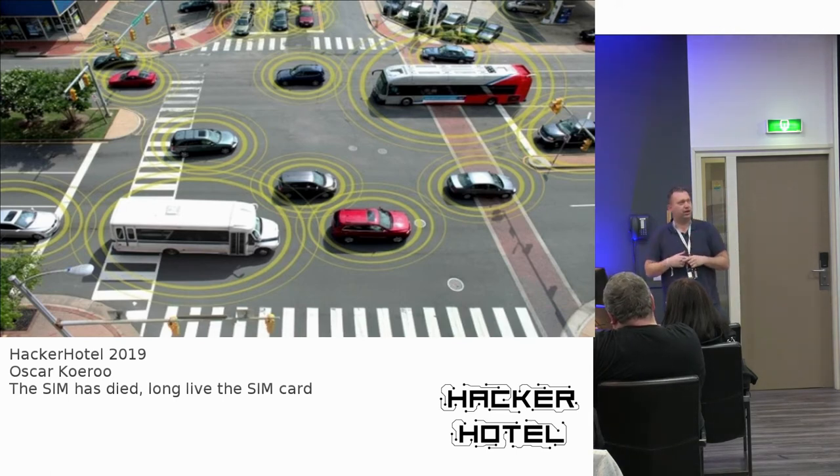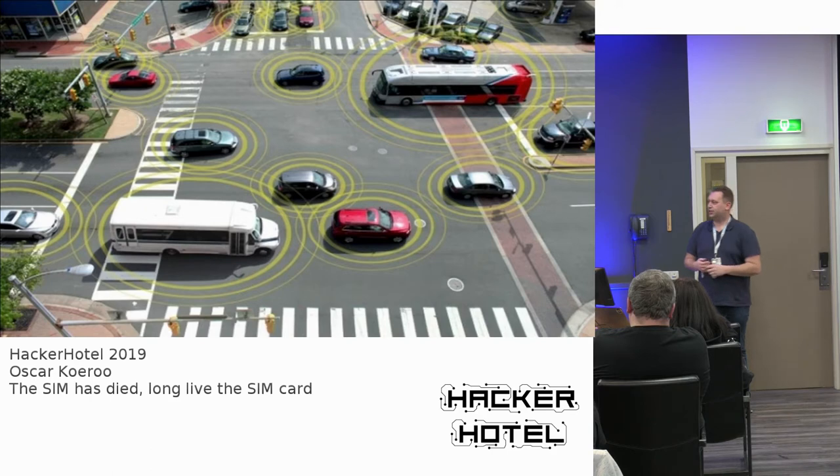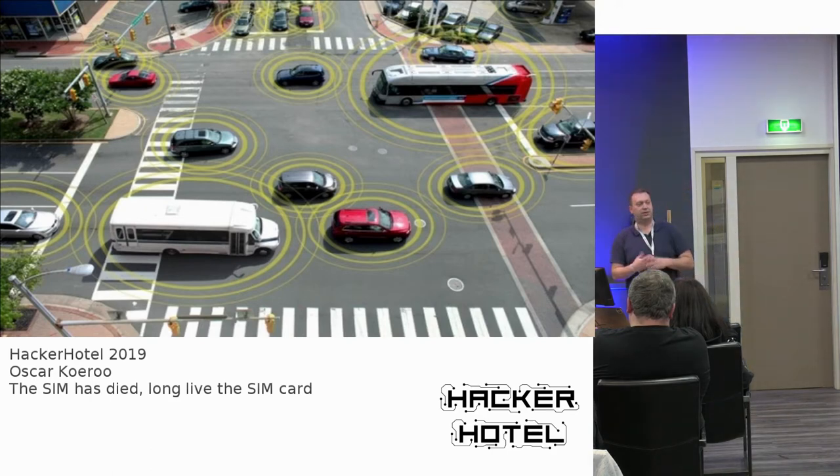Cars are also communicating — every car has at least one SIM card. E-call, for instance, is now part of European law: if you have a crash, it sends over the mobile network your location, that your airbag deployed, and opens a call to a call center from your car manufacturer. It adds safety, though it might vary per car manufacturer. This is again why key material and SIM cards go back into the ecosystem.